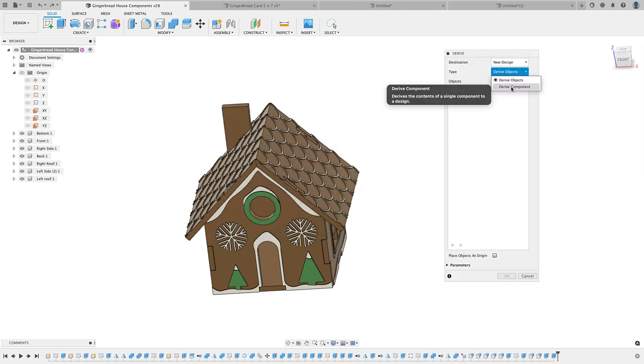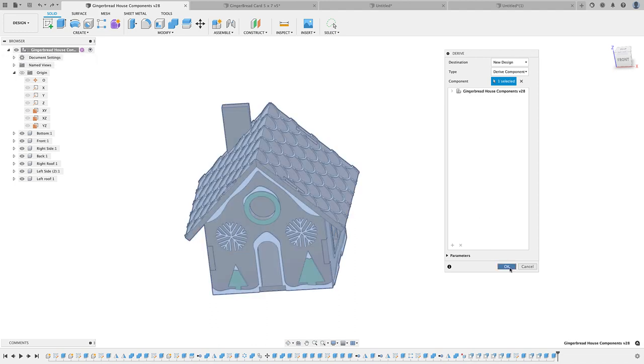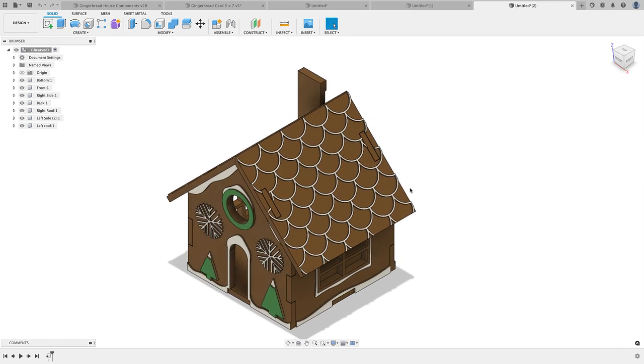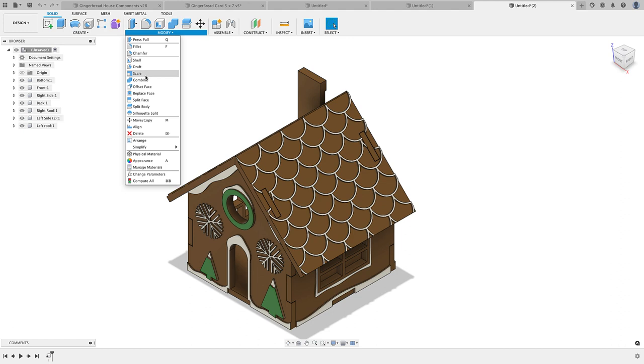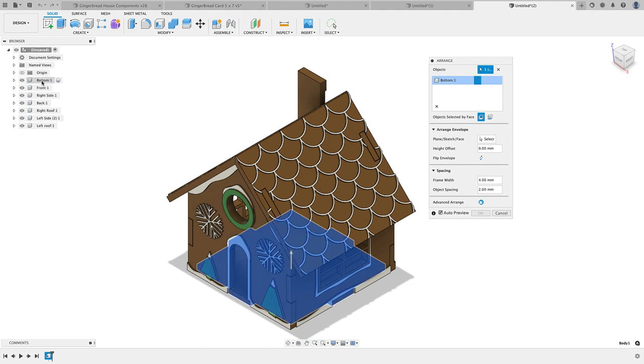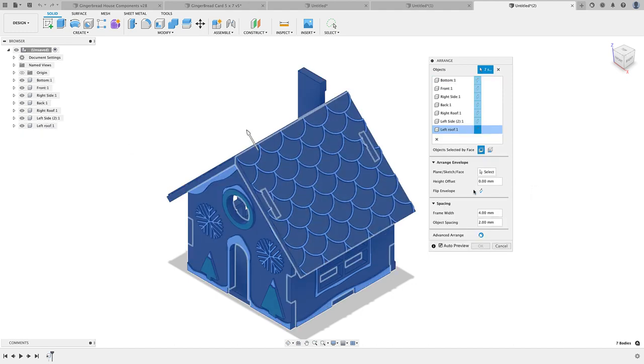Tell it we're going with Components, choose my component, click OK, and it'll open up a new design. Then go to Modify > Arrange and get this dialog box. It's going to have me choose my objects — I'll do a shift-select, choose my first component, hold Shift, choose my last component, and it'll select all the components. Then I select the plane, sketch, or face — I'll go with the XY plane, bring that in and select it.